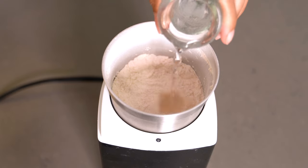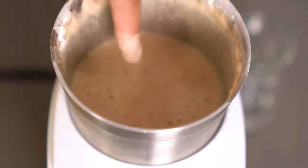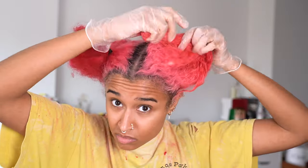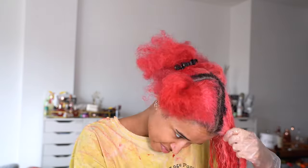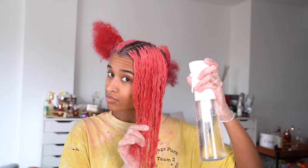Next I added water to turn it into a homogenous liquidy paste that's easy to spread. I used my hands to spread this on my hair and dipped the ends into the jar to get it saturated, then spread it to the top. I make sure to get everything evenly and spend a while massaging it in — massaging makes the biggest difference in fading the color out. If it gets dry, just spray a little water and keep going.